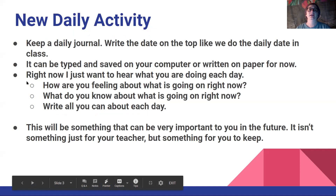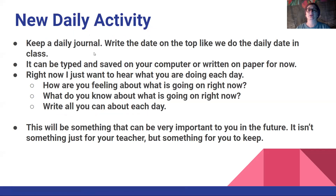So here's the new daily activity — I want you to keep a daily journal. Write the date on the top, like we write the daily date in class. I have an example on the next slide to show you how I want you to do that. It can be typed and saved on your computer or written on paper for now. We'll work on trying to get a physical journal going a little bit later — we might be able to get your journals to you. But right now, just type it and save it on your computer, or write on a piece of paper.